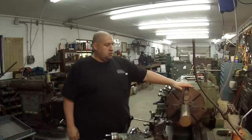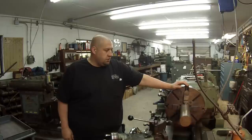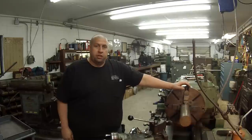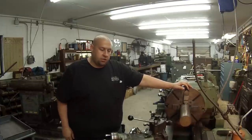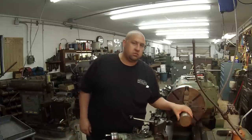Hey guys, so I'm over here on the Monarch and what I decided to do this morning was go ahead and make a test cut with a piece of material coming out of the chuck and see if we can see some differences — machining taper and that kind of thing, kind of check the level of the machine. Not really sure what to expect but we're going to give it a shot here.